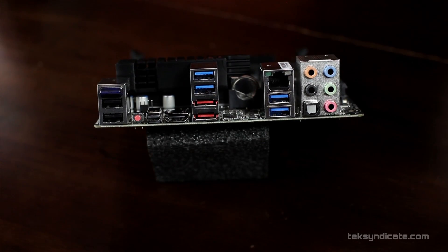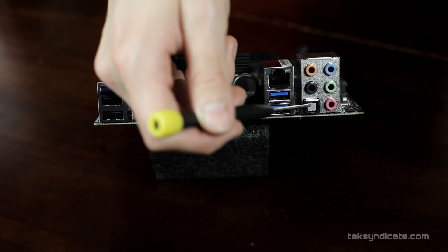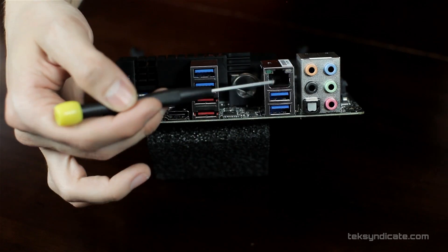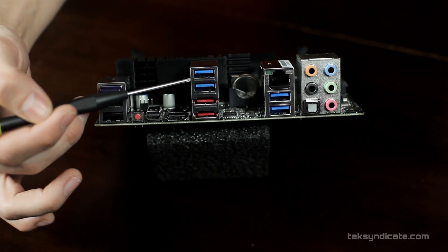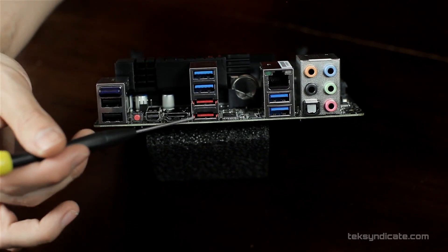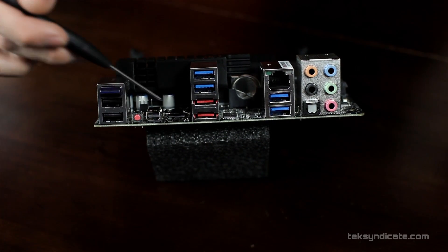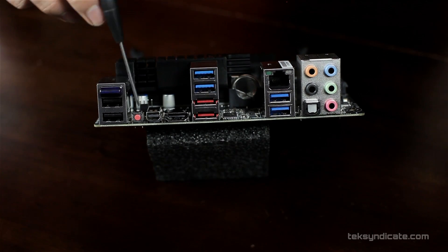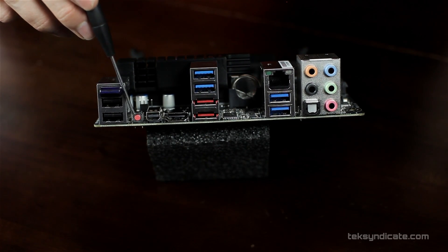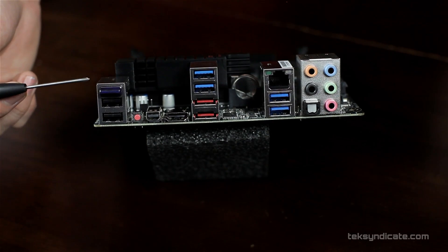Let's look at the back I/O. You'll see the Realtek ALC 899 8-channel audio with digital audio output at the bottom. We have gigabit Ethernet, two USB 3 ports, and two more USB 3.0 ports. Beneath that, there are two USB 2.0/eSATA combo ports, then HDMI and mini DisplayPort. There's a clear CMOS button on the back — and that just makes me salivate. Then we have Bluetooth and two more USB 2.0 ports.